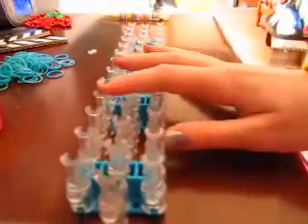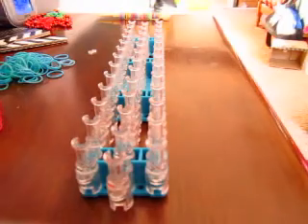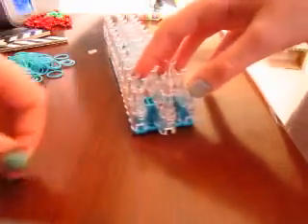Looks like this. The first thing you have to do is get out your loom and start doing the extension, or the perimeter. First, you're going to take a brown band and just put it out to the left. You're going to go all the way up.